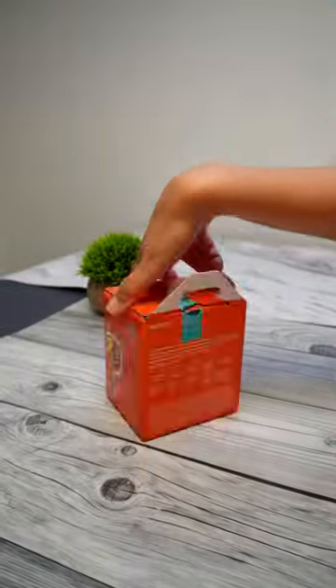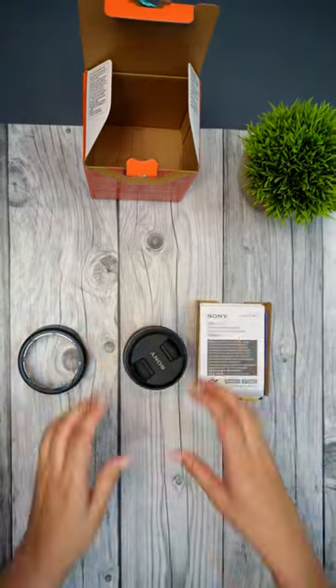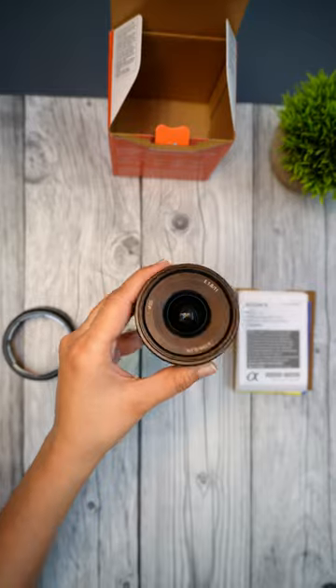This is the new Sony 11mm f1.8 ultra wide-angle lens. It's best suited for content creators or vloggers who need to capture a wide angle of view. The autofocus is also just so amazingly fast, and the f-stop means it can handle any low-light situation.